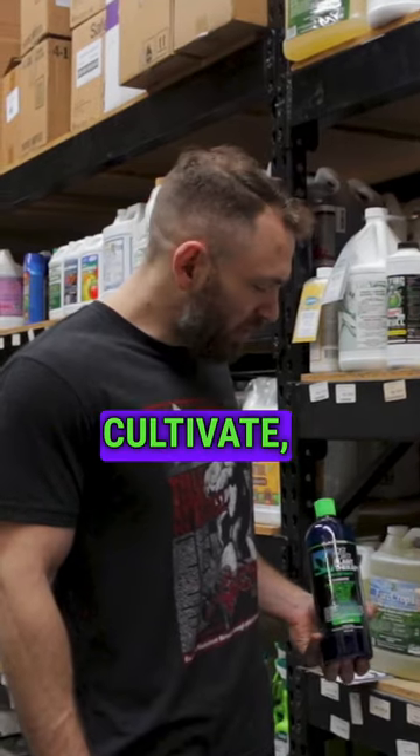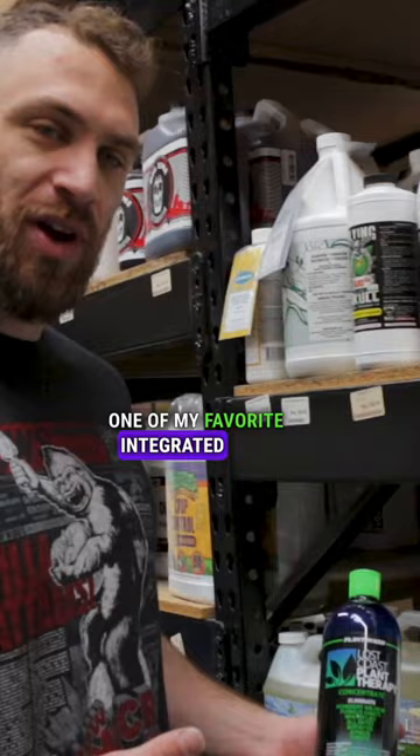Hey everybody, this is Eric with Cultivate, CultivateColorado.com. Today we're going to be talking about one of my favorite integrated pest management products, Lost Coast Plant Therapy. This can also be used to treat fungus.